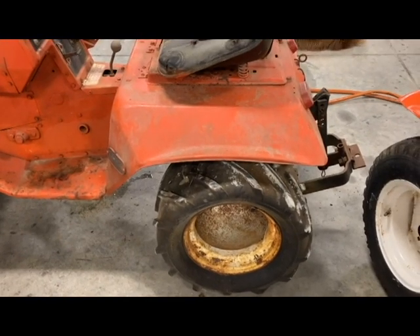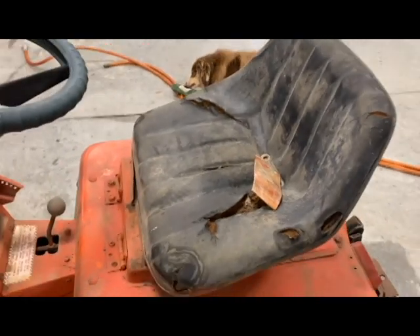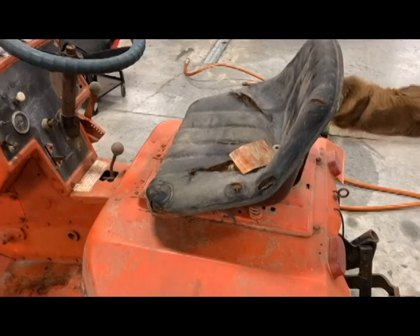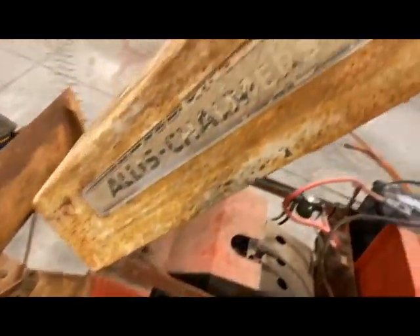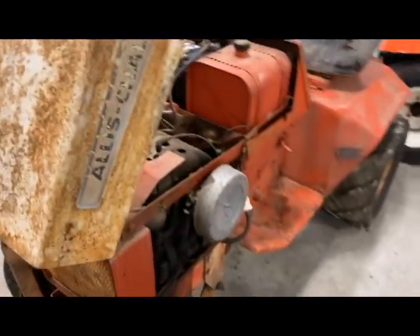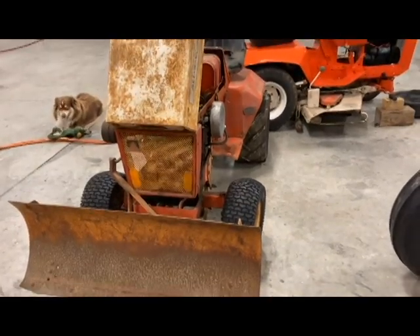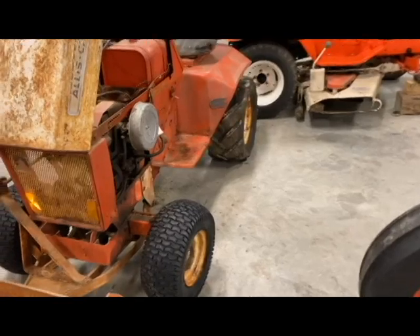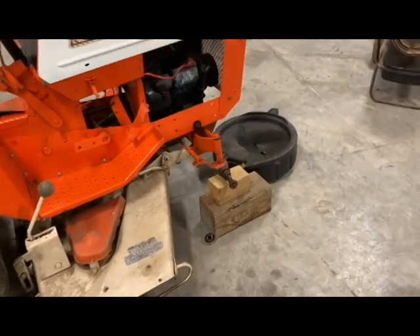Then really we'll be ready to go, with the exception of the seat — still got the seat to get replaced; I'll probably be getting one of those ordered pretty soon. Anyway, just wanted to give a quick update on this 314. We've got quite a bit of snow out there, so I've been wanting to hurry and get this thing mobile where I can put it to the test. The 416 sitting over here also had a flat tire on the front right, so I've got that getting replaced as well.